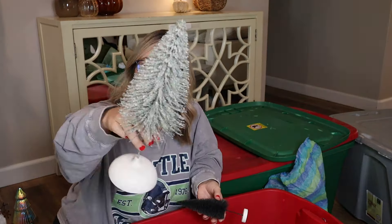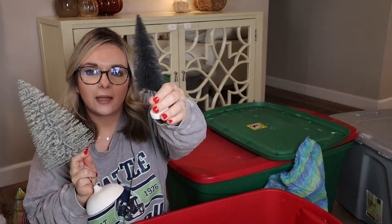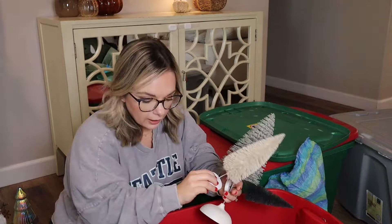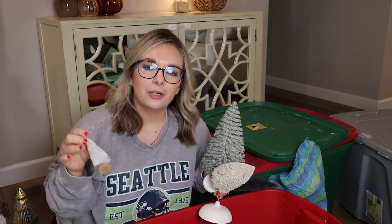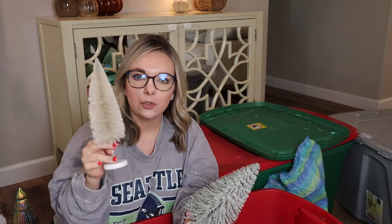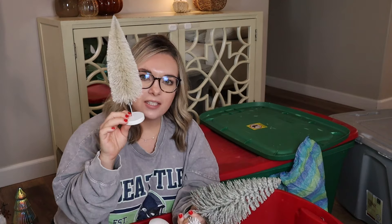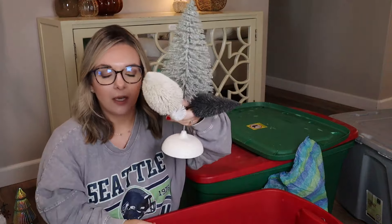We have bottle brush trees galore — bigger ones, black and gray ones, black and white ones from Target Wonder Shop last year, and a beige one. All different shapes and sizes. When you guys are doing a little village, it's cute to add in the bottle brush trees. These are also really good for picture shelves in my dining area — in between some photos there's not a lot of space for decor, so I added these bottle brush trees to give it something festive. Still love the bottle brush trees, still love the colors, and I know I can find a spot for them. So I'm keeping all of the bottle brush trees.